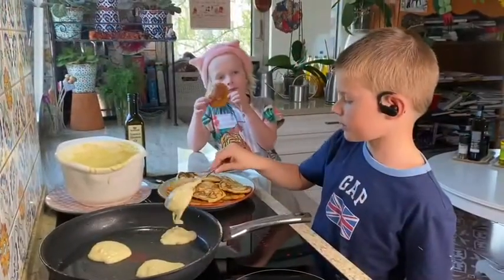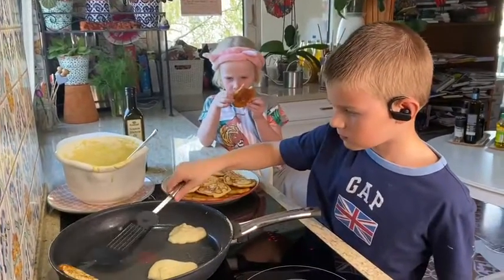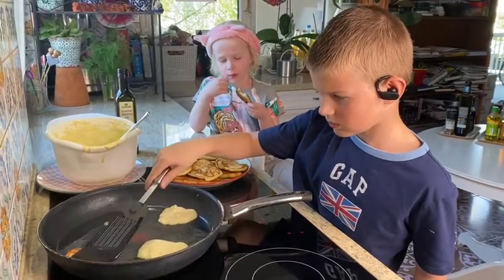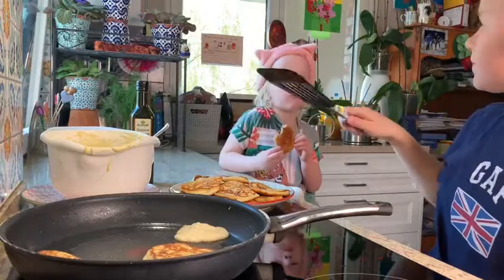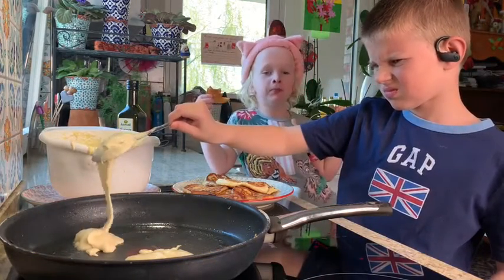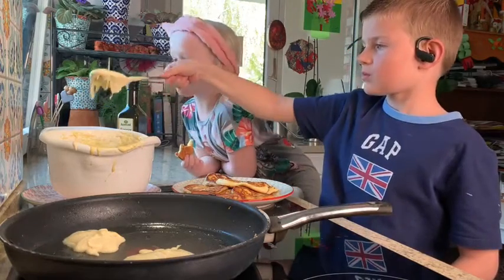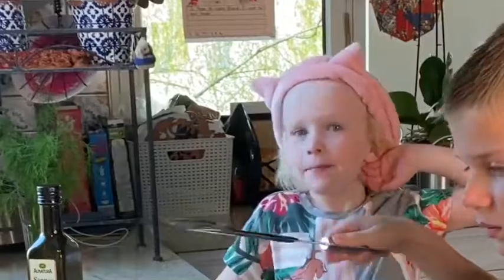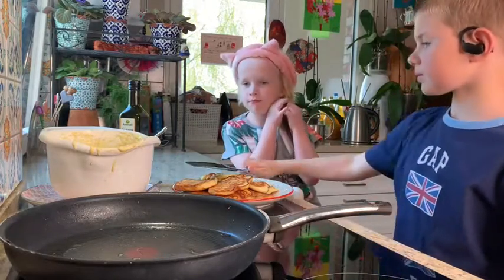I just want to try — is it great? Thank you. Do you like pancakes with Nutella? Sometimes. I like pancakes with Nutella, with yogurt, with honey, with sugar, ice cream, a special yogurt — yeah? And that's all.